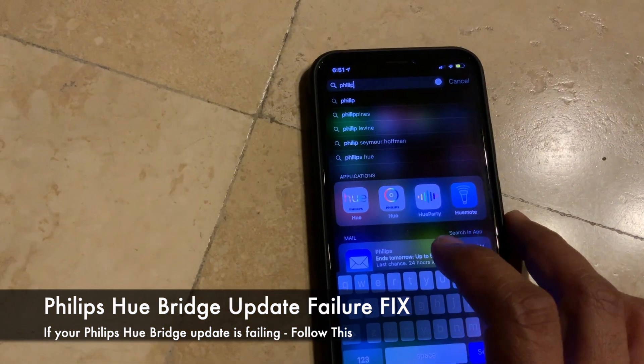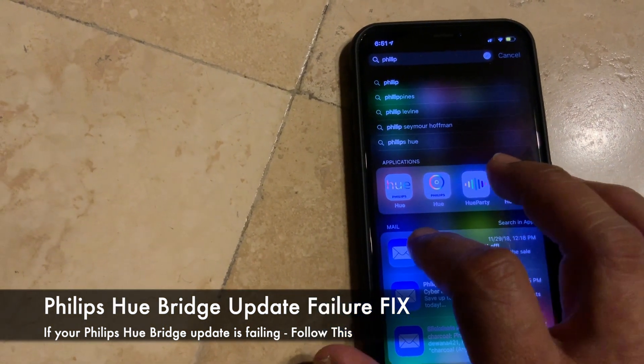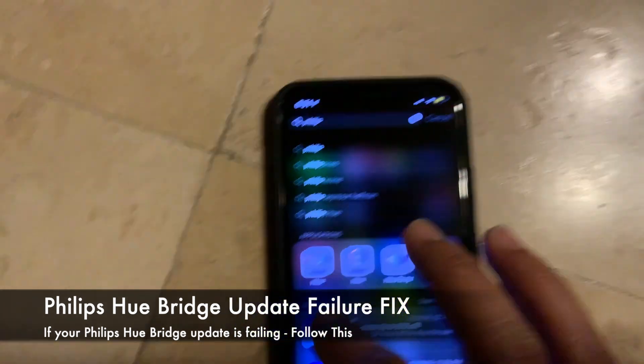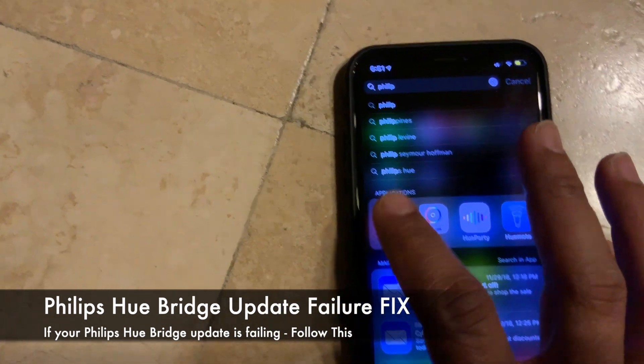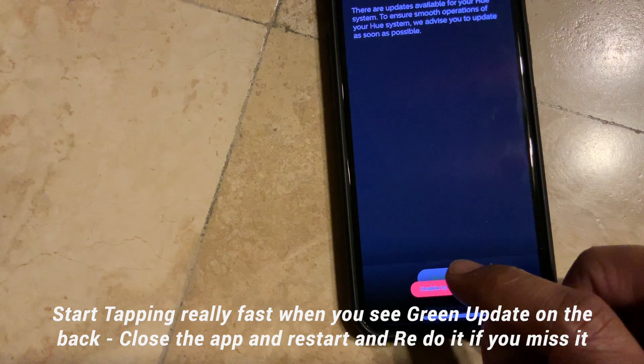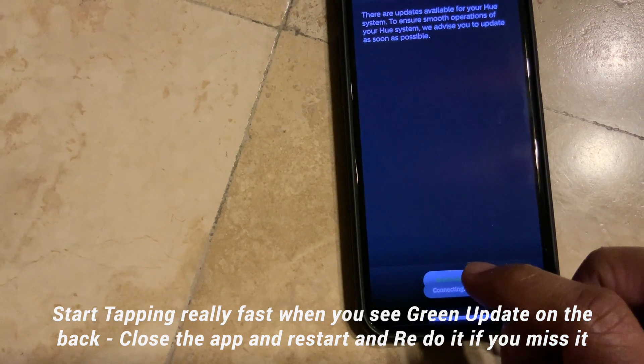Hi guys, so today I'll be talking about the Philips Hue app. Most of you are probably having an issue updating the Philips Hue app. So here's what we need to do: once you start the app, most of you are probably seeing this, and what you need to do is as soon as you get the green on the back to update, you just have to tap it — you have to be very, very quick.